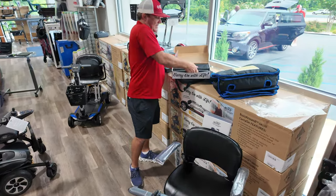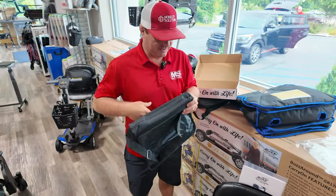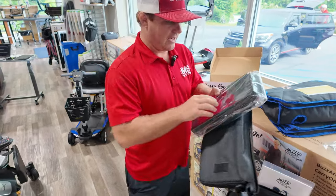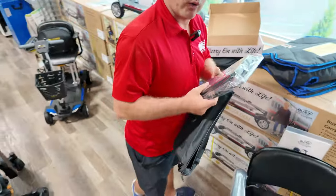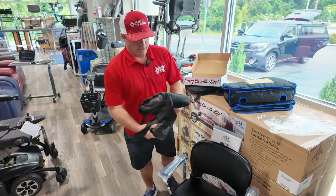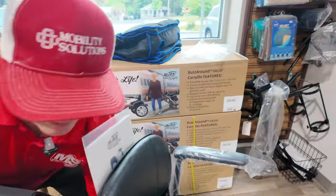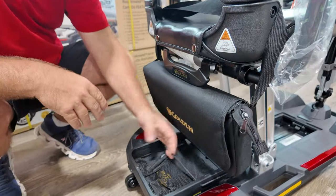This is the 6.5 amp hour, 156 watt hour battery. If you're buying the TSA version and need a little bit more distance, you can grab one of these — it's about three and a half pounds and it also has a USB charging port on the battery so you can charge your cell phone or electronics through it. You can store this extra battery right on the back of the unit, and it fits right there for you.